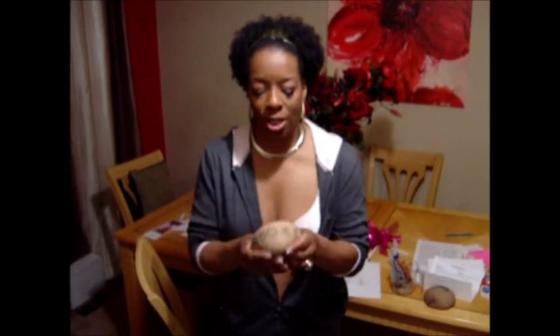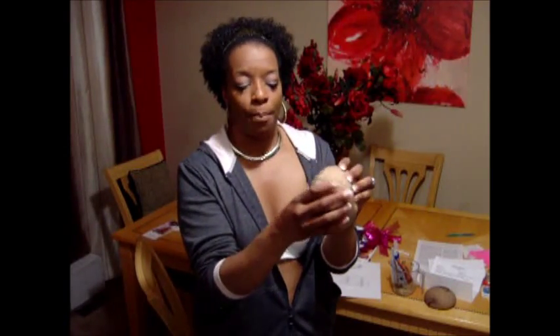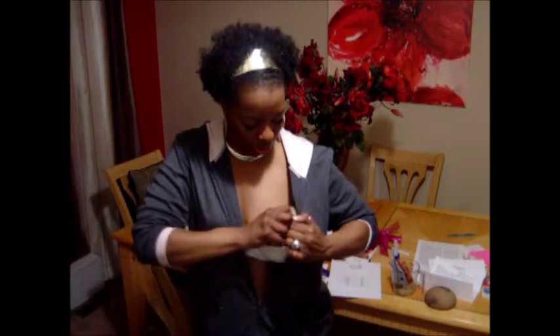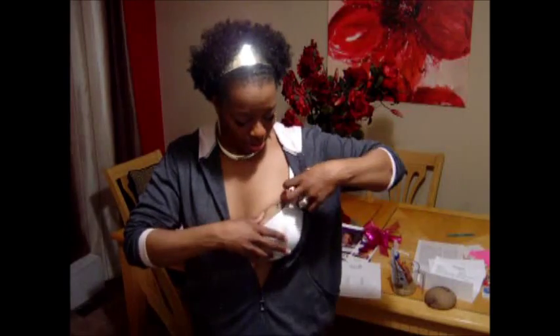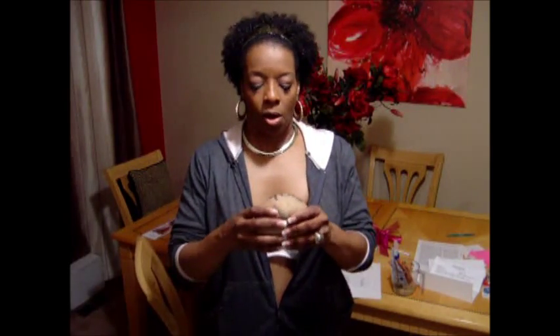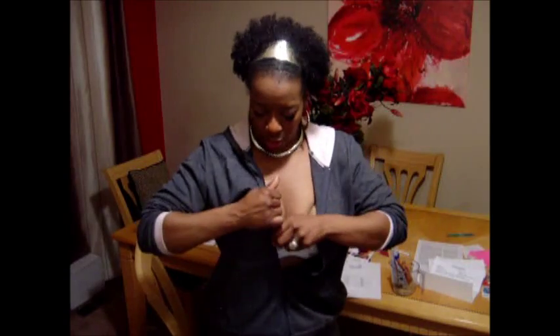Bra intact. Because of the knot that you tie, I just kind of punch it in and insert it right there in my bra. This is going to give you the look, or at least a visual, of what you're going to get.